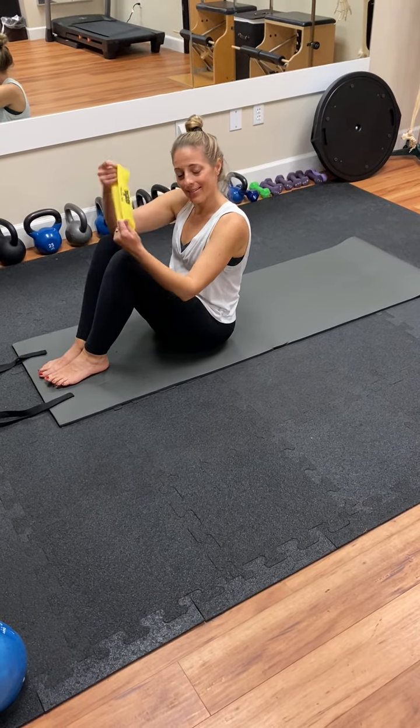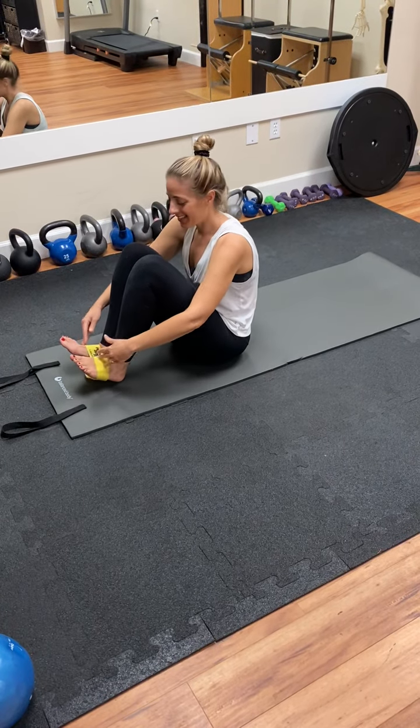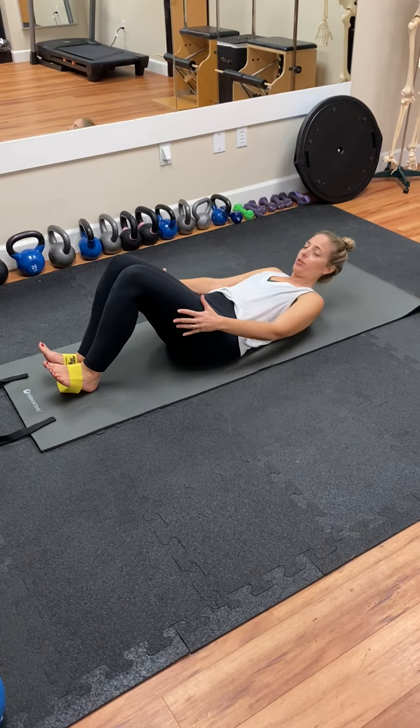We're going to use the band. Take the band over the arch of your feet and then grab onto the back of your thighs to gently roll down onto your back.